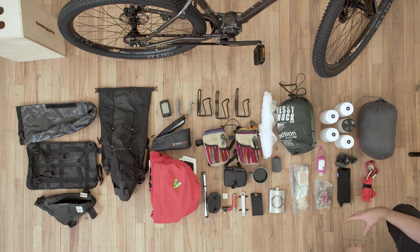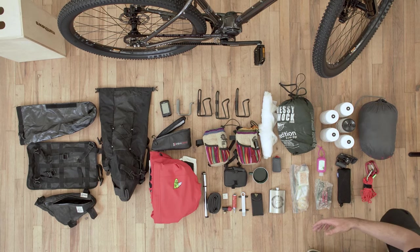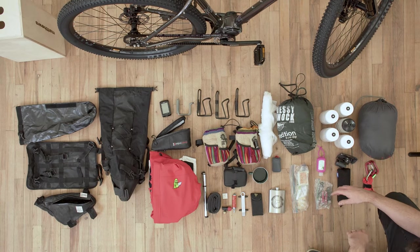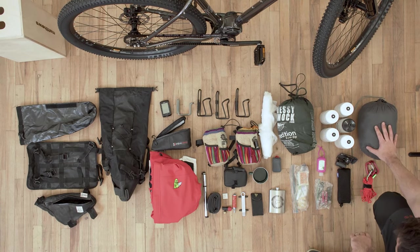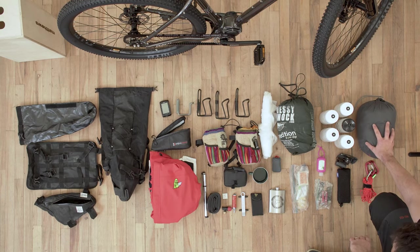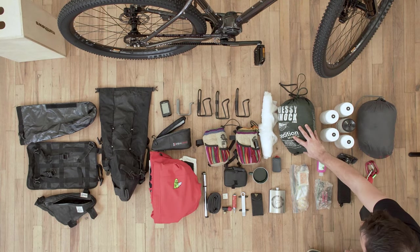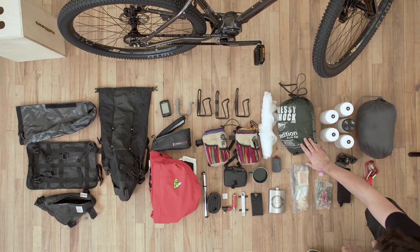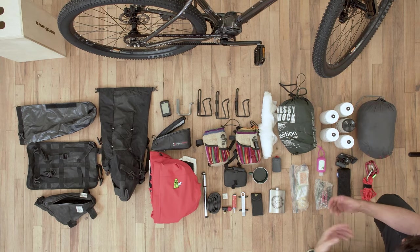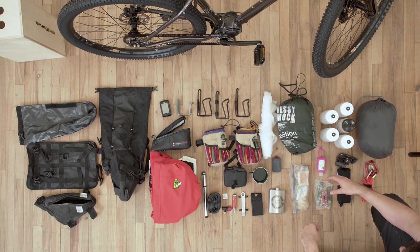Starting with my essential camping gear: when you're out at night you want to be warm, so I've got a good sleeping bag that packs down really small and light — necessary for fitting on the bike. You also need shelter, and I use a hammock because it's way better than a tent. It's a lot lighter, folds up nice and small, and you can hang it anywhere there are trees or poles.